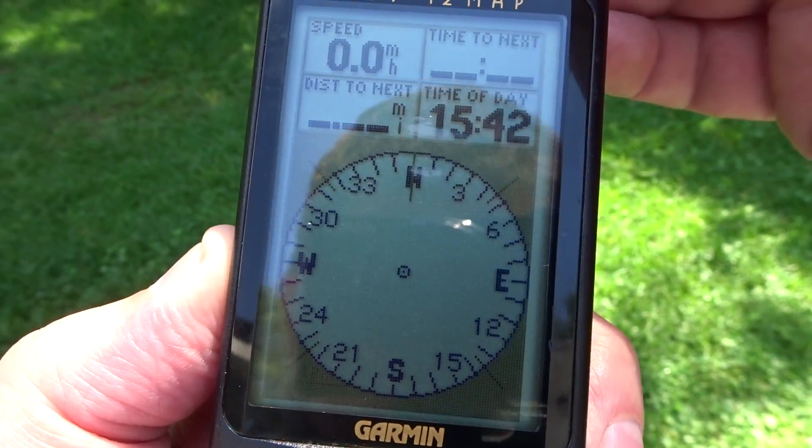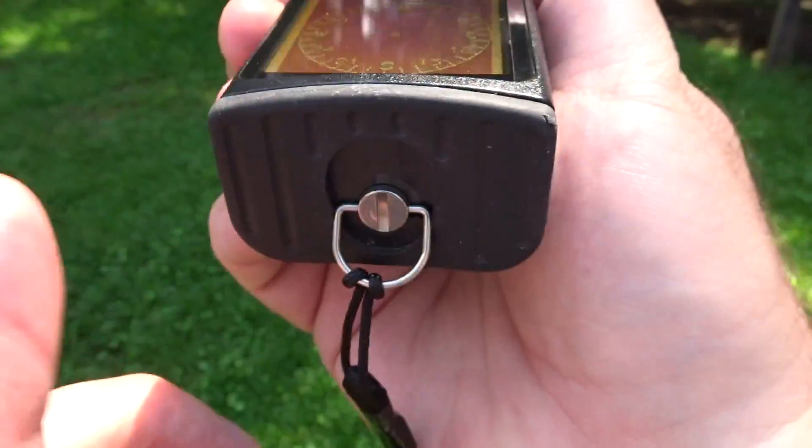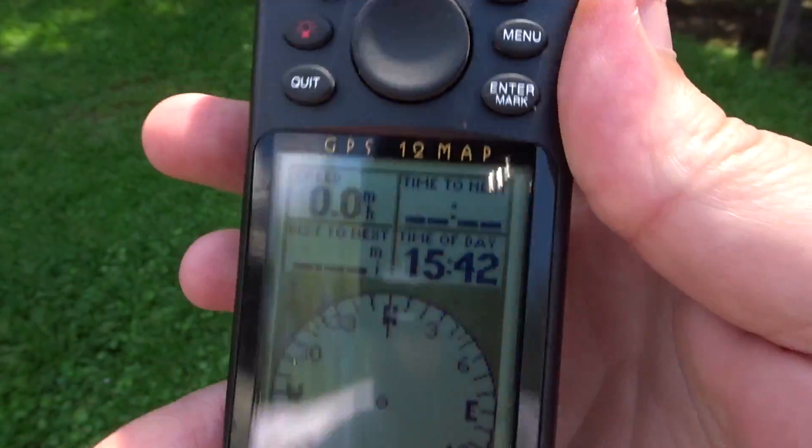Everything's good with this, it works fine. Aside from the little scuffs, it does require four double-A batteries.